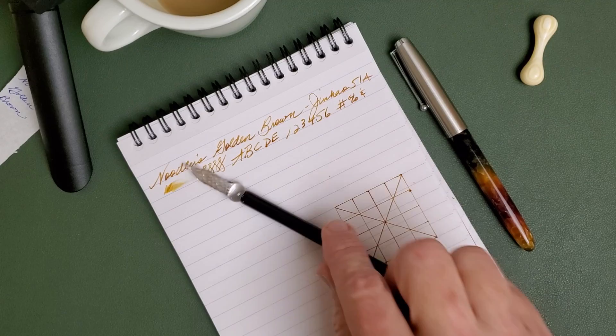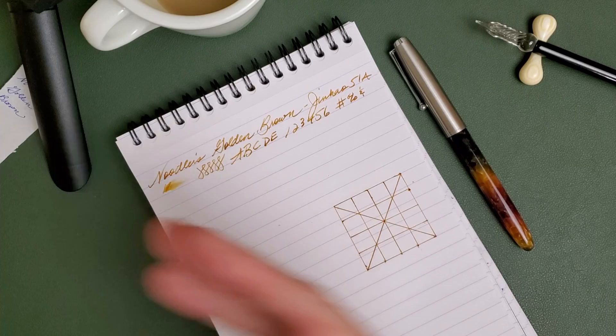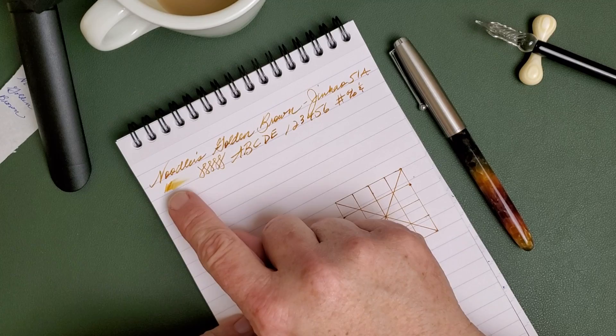I'll also be testing it with this broader and generally wetter glass dip pen. I think that makes for a good variety. We'll do a chromatography — I've got that strip over here as well — and we'll do a water test, so let's just dive right in.